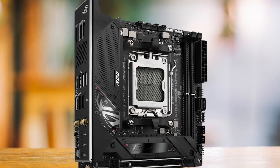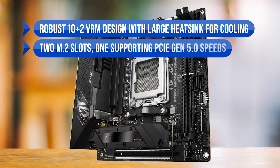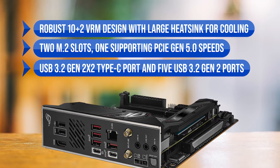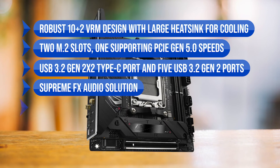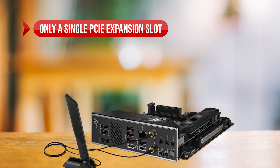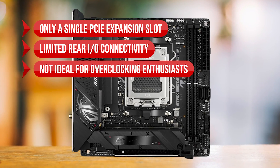What I like most about the Asus ROG Strix B650EI is the robust 10-plus-2 VRM design with large heatsink for cooling, the two M.2 slots with one supporting PCIe Gen 5.0 speeds, the USB 3.2 Gen 2x2 Type-C port and five USB 3.2 Gen 2 ports, the Supreme FX audio solution for high-quality audio, and plenty of fan and RGB headers for customization and cooling. On the downside, there's only a single PCIe expansion slot, limited rear I/O connectivity due to small form factor, and it is not ideal for overclocking enthusiasts due to its size and VRM design.